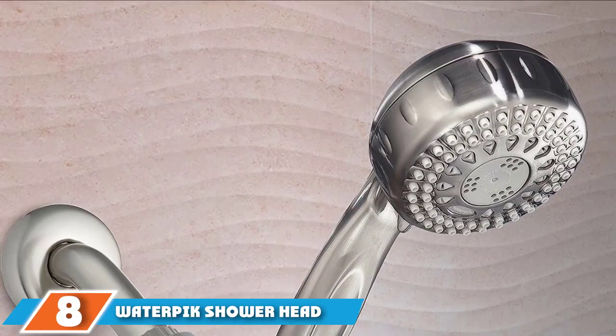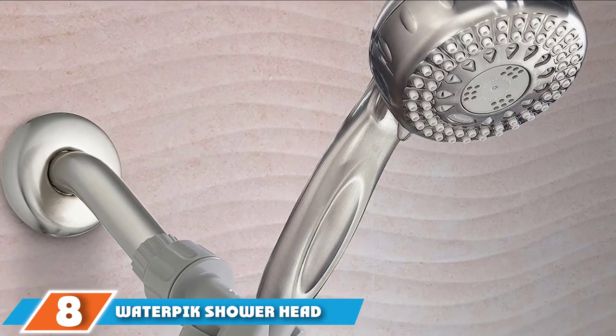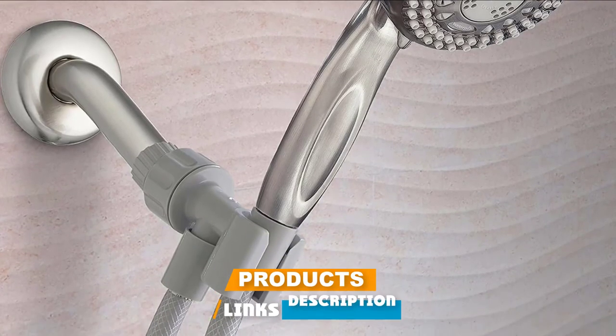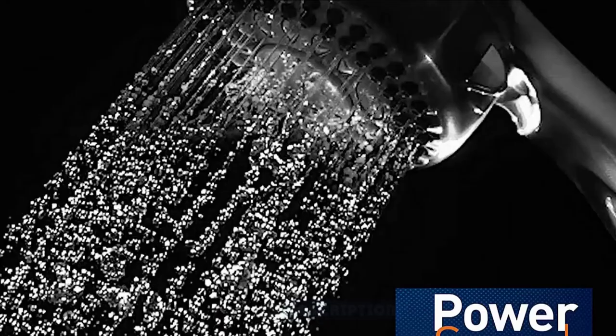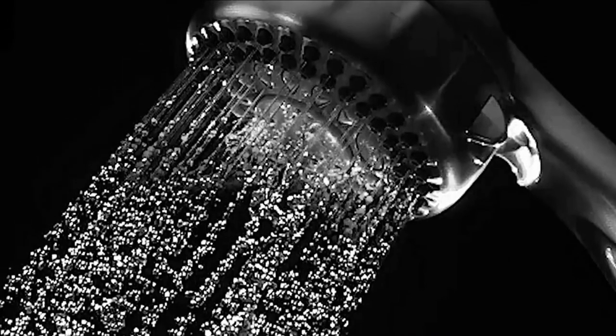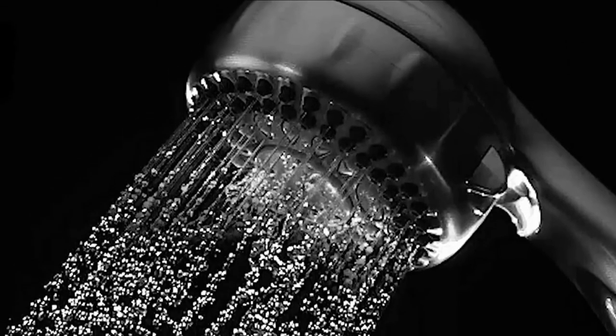The number 8 position is held by the Waterpik Shower Head. Waterpik is like no other similar product on the market because it turns your typical water pressure into a hurricane. Most users love the fact that it has a 5-foot shower hose that doesn't leak easily and is very convenient for washing kids, pets, and even for assisted showering.